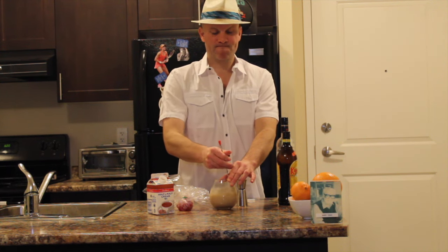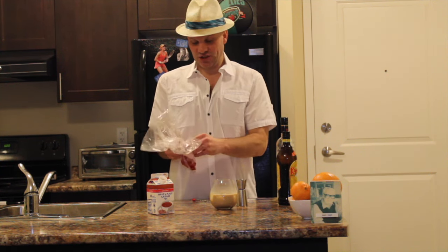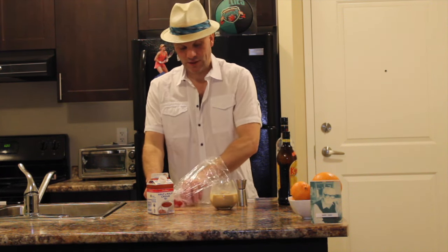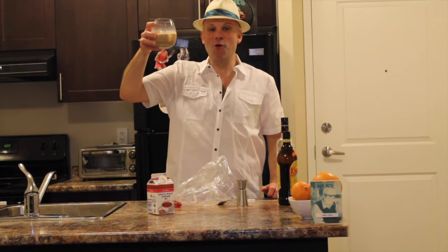Alright, almost there. Now for the finishing touch, I like to put in some Maraschino cherries. Why not a couple? And that's how Mr. Showbiz does a White Russian.